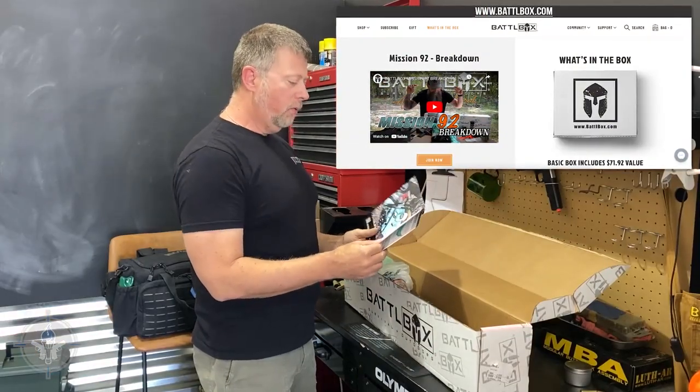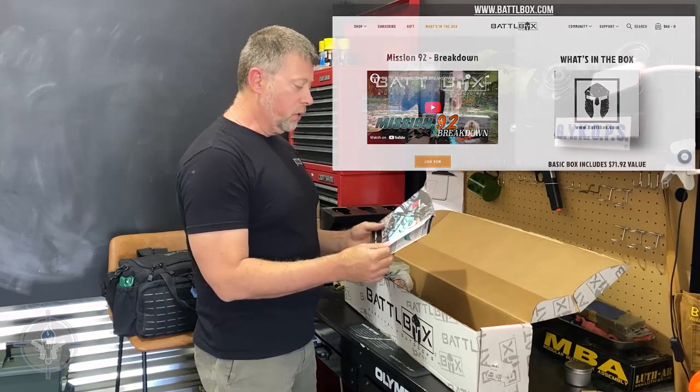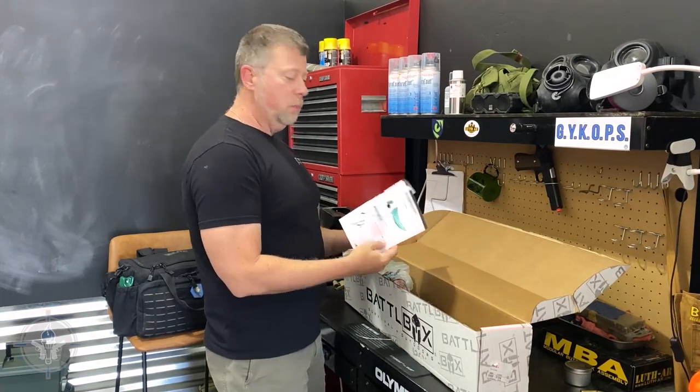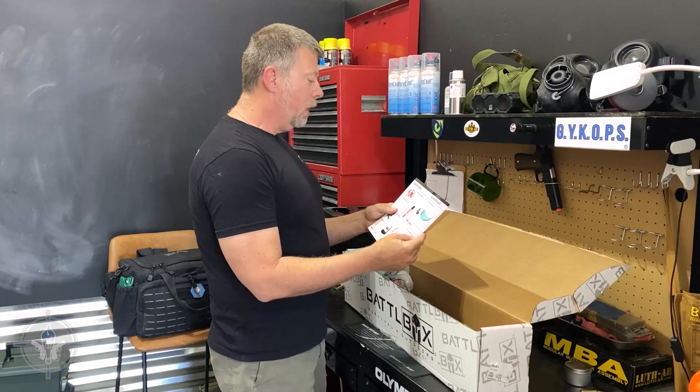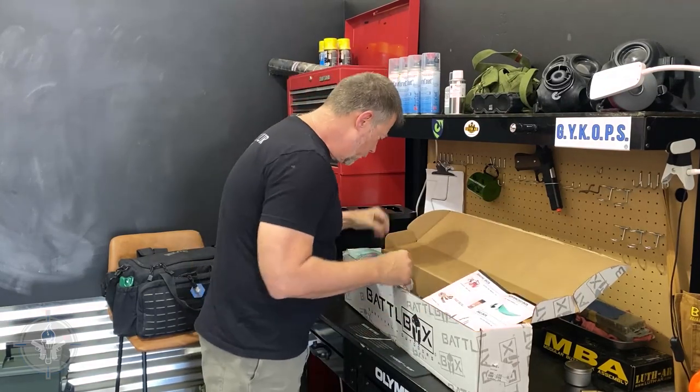Fall weather is here, cooler weather is on the way - it's time for your adventure. Basic Battle Box contents include trail markers, 10 count. Let's reach in and see what we've got.